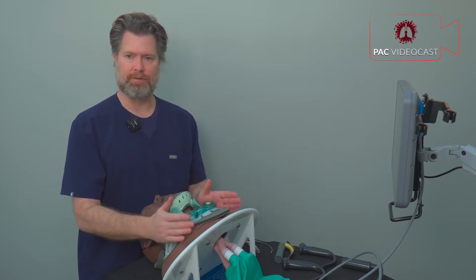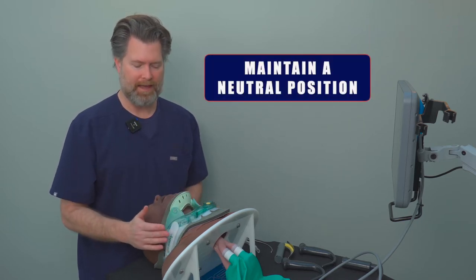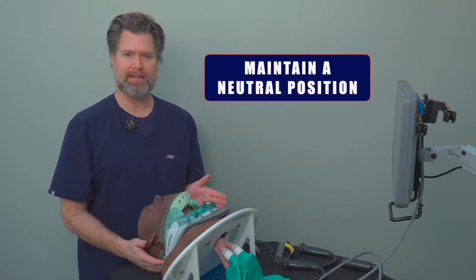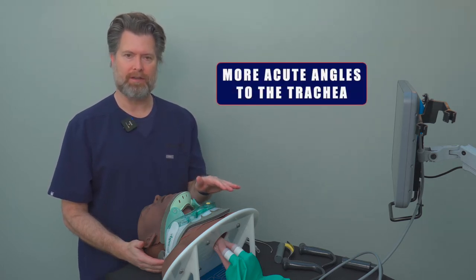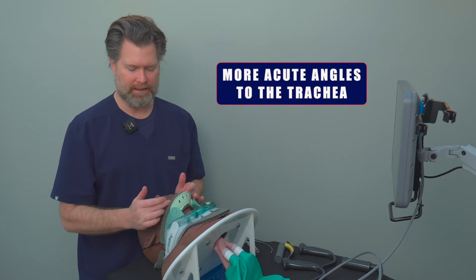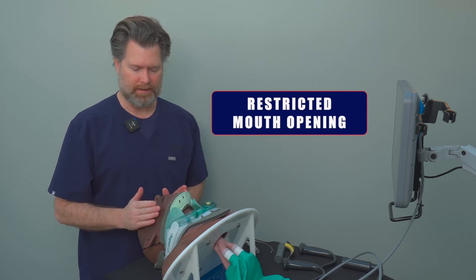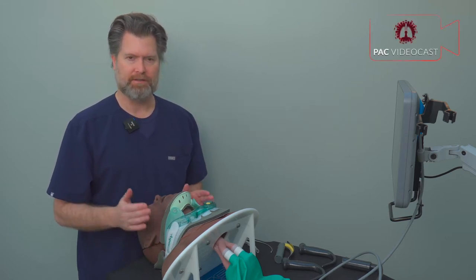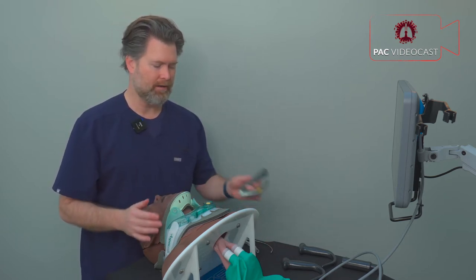A few reminders about managing patients with cervical spine injury during intubation. First, they need to remain in the neutral position — you are not able to elevate the head, put them in the sniffing position, or the ear-to-sternal-notch position, which makes the passage to the tracheal opening more difficult with more acute angles and worse views. Second, the collar fits snugly against the chin and jawline, restricting mouth opening and leaving less room to work and maneuver.